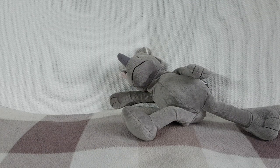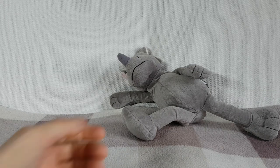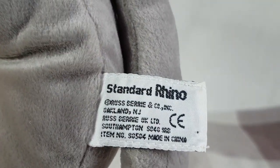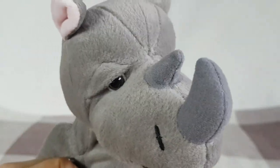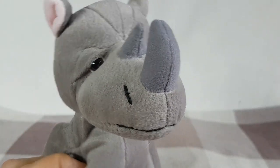This week I thought we would have a look at another Playmobil item. So without further ado let's bring that in. Just want to show you this is a standard rhino, just in case you're wondering what a standard rhino looks like. Right let's bring in the item.